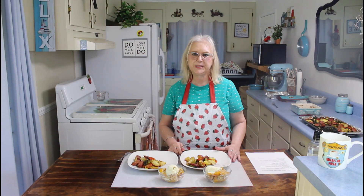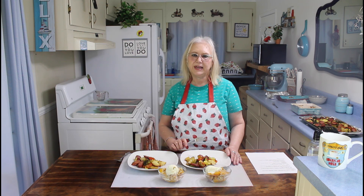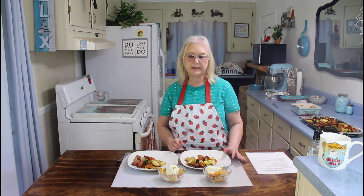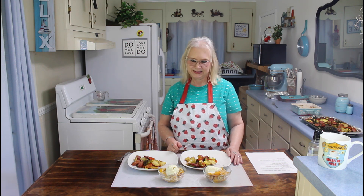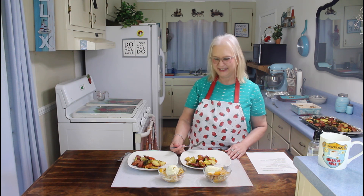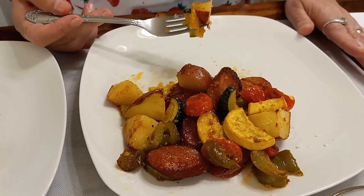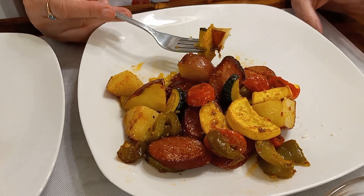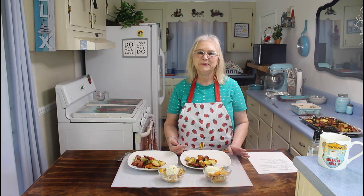My sheet pan vegetables are done now, and boy, this house really smells good. They cooked for 45 minutes at 400 degrees. And this peach dump cake — I keep wanting to call it a peach cobbler, but it's actually called a peach dump cake. These vegetables really look good and they're really tender. I like the combination we picked today with the squash, potatoes, peppers, and the smoked sausage. You can do any vegetables that you like for a sheet pan meal.